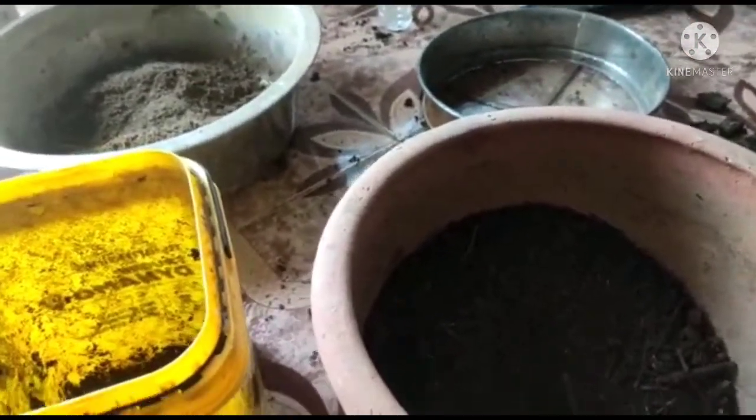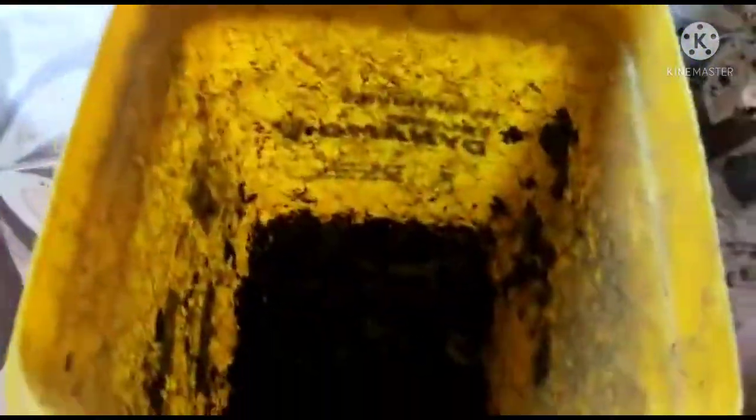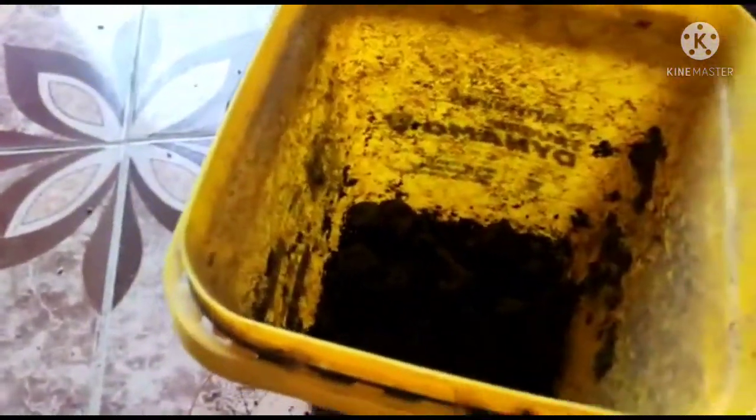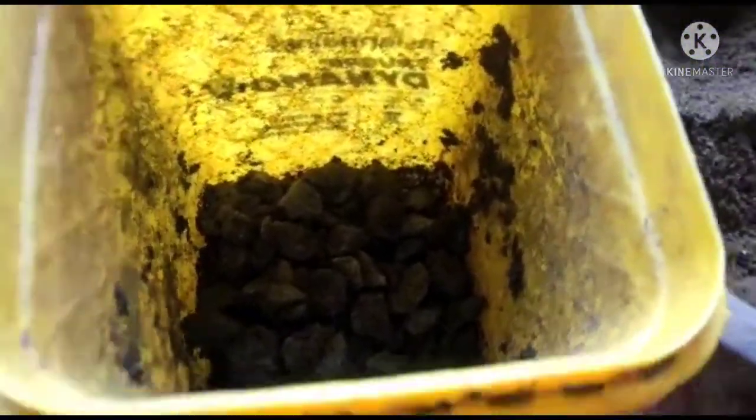Hello guys, good evening. Today we make a perfect habitat for our worms. First we need some gravels in our container — it's a dirty container but it's okay. Some gravels for nice drainage, and then some sand. It is also used for drainage but it helps worms to keep humid and moist.